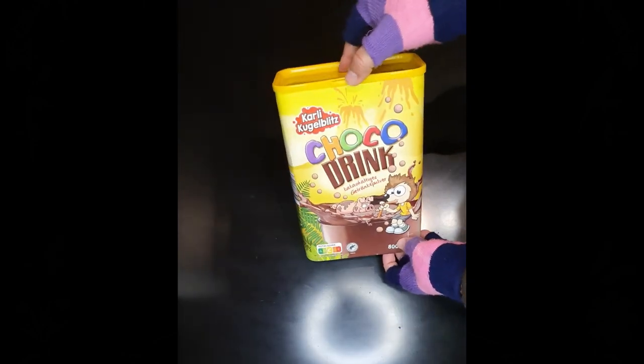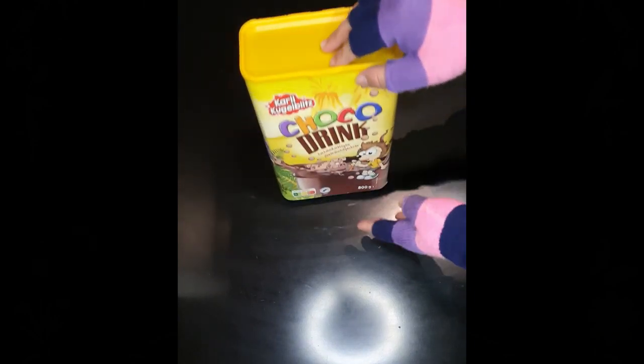We will start this process by first cleaning this box thoroughly. This should be done both from inside and outside.